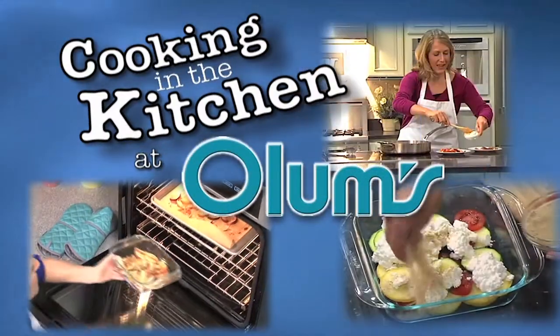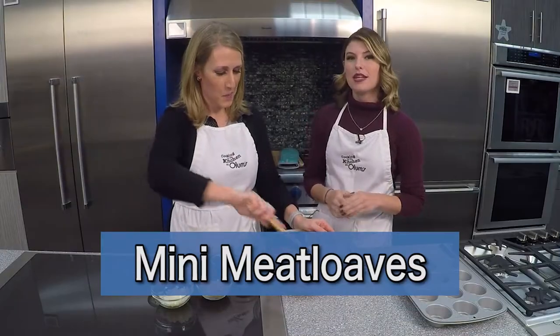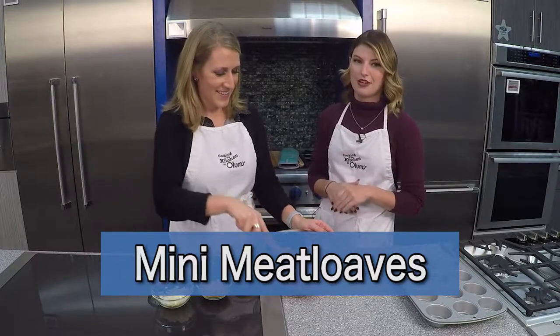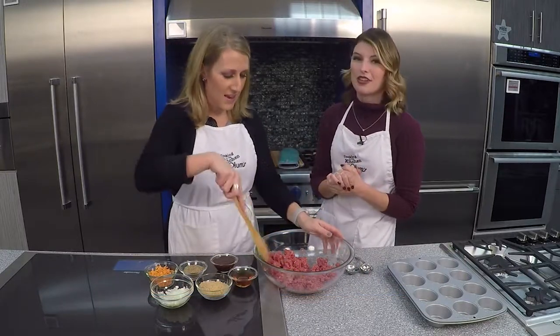Cooking in the kitchen at Olum's with registered dietitian Molly Morgan, Olum's cooking consultant. Today we're making mini meatloaf, so now you don't have to fight over the meatloaf at your house. You can just get your own personal meatloaf, and everybody gets a crispy part. That's one of the fun things about making it this way.